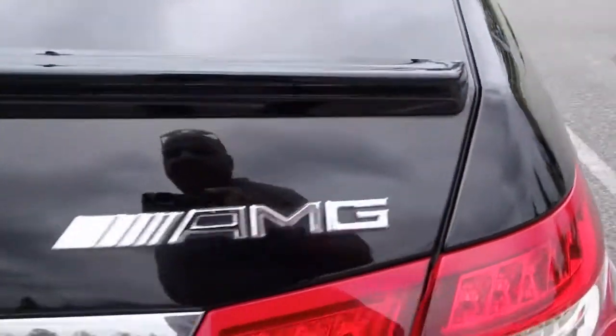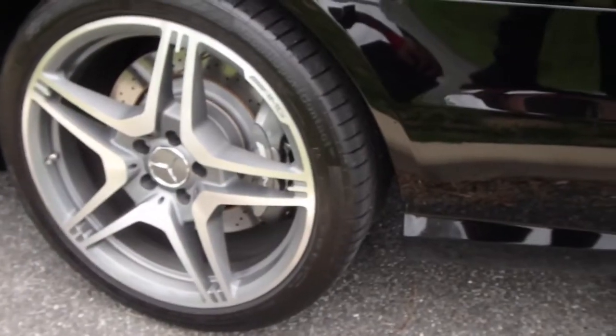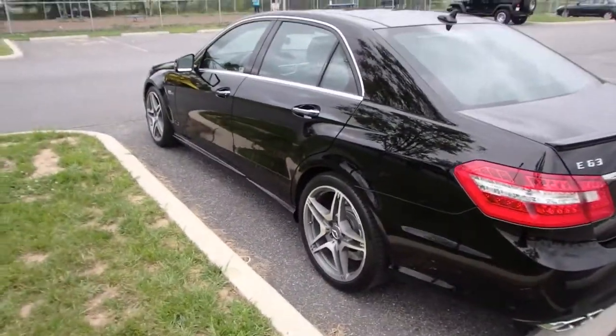Coming around to this side — as you can see, those rims are nice too. I'll put some more tire dressing on it whenever. Right now I'm tired. I'll supplement this with some pictures, and then that'll be that.